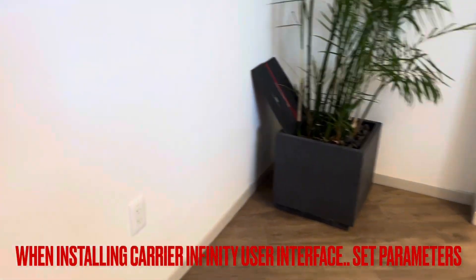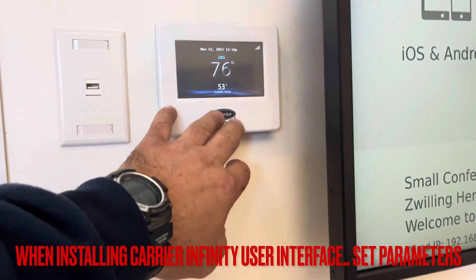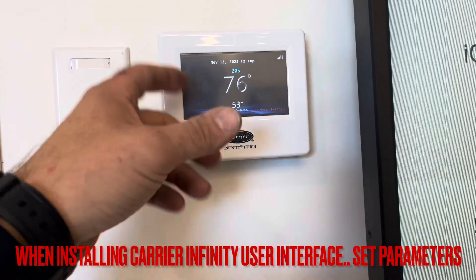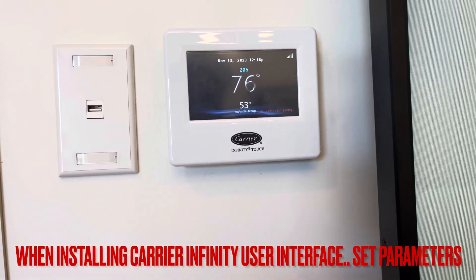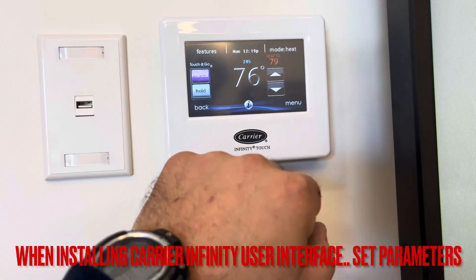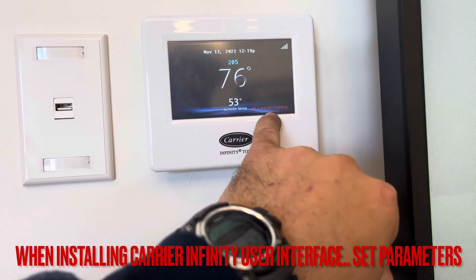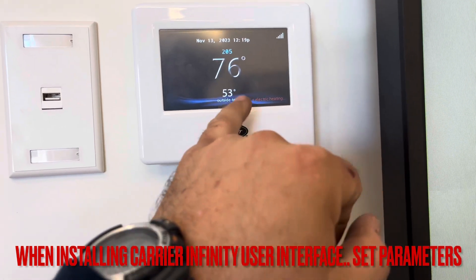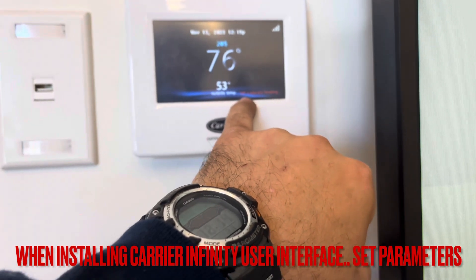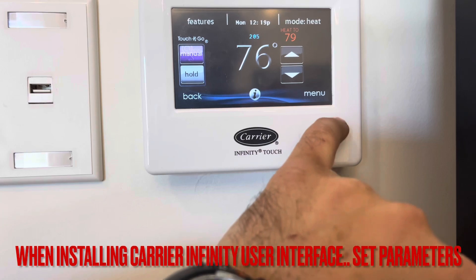This is a video on installing a Carrier user interface for an Infinity system. You don't want to just pull it off the wall and replace it — you have to set parameters. Right now it's calling for 79 degrees, my electric heating is on, and it's 53 degrees outside. There's no reason why electric heating should be running with my heat pump.